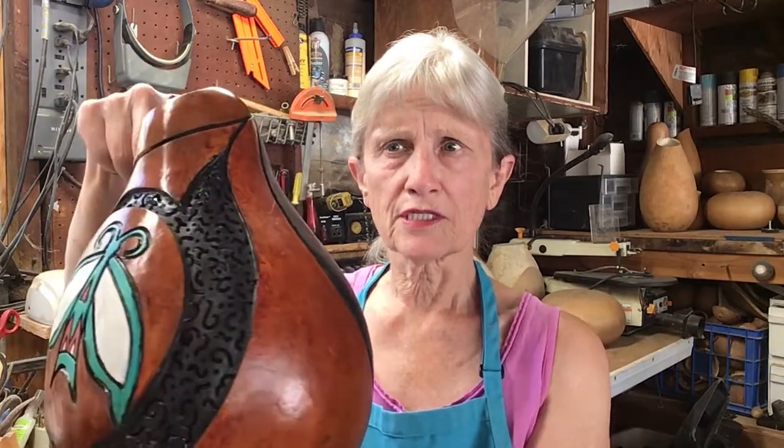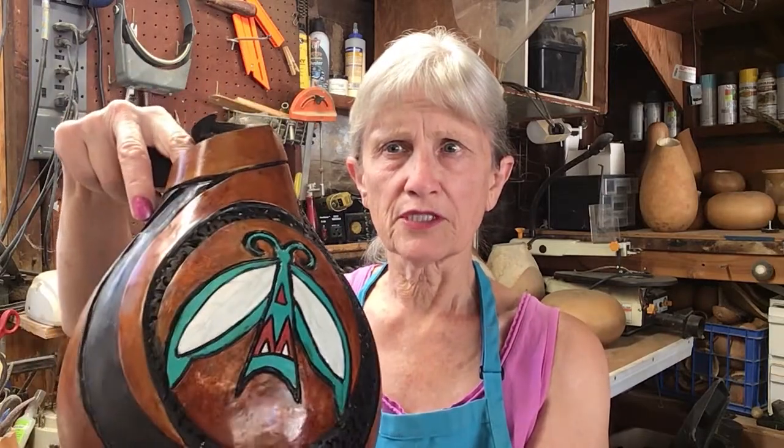In this video I'd like to take you on a little journey through the making of a gourd piece of gourd art. Now I have a piece here that I completed last year and we're going to go through the process of making something very similar to this.